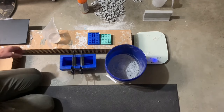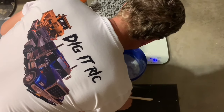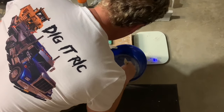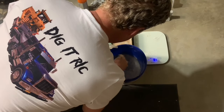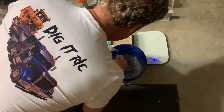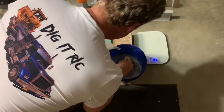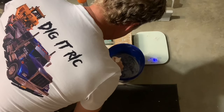Now we can mix up our Rockite. Remember, be careful with the water. Add enough to start getting yourself a slurry, and then add just little bits of water at a time, because once it's wet, it gets watery fast.